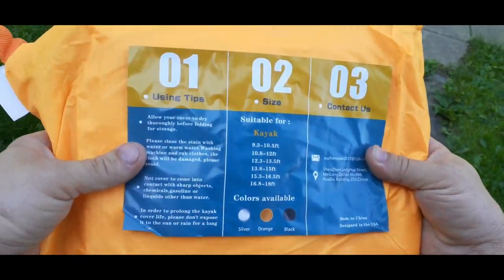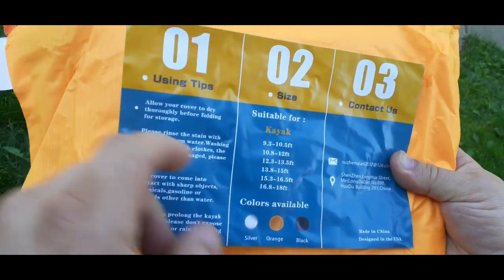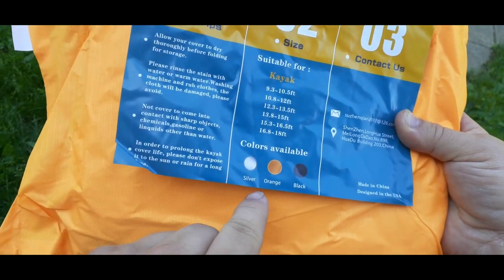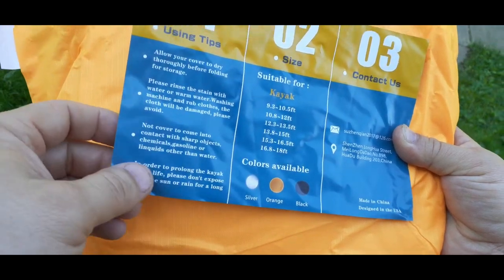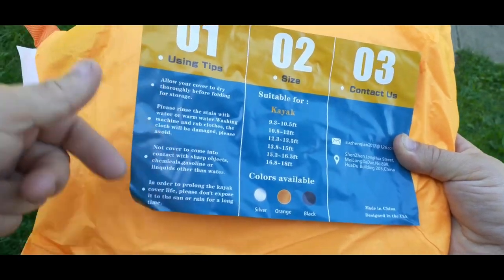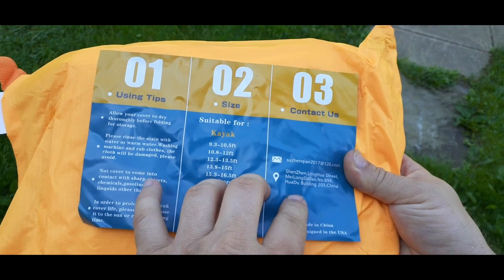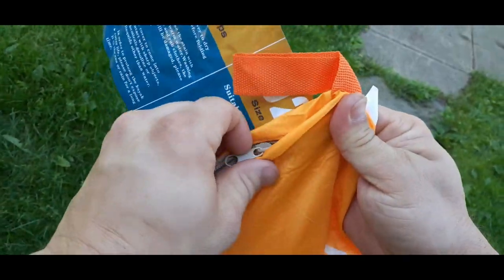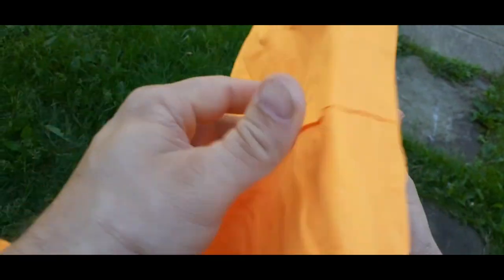I just went ahead and opened it up and flipped over the packaging. You can see here are all the sizes they've got, and the three different colors: the silver, the orange, and the black. It gives you some basic information including contact information if you have an issue. It does come in its own little zipper bag, so we can zip it up and put it away when we're not using it and it's not just kind of flopping around.